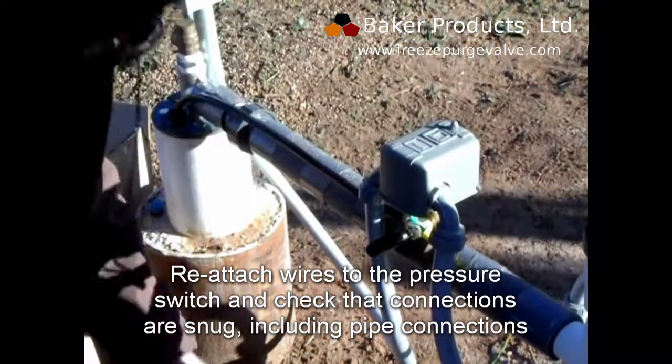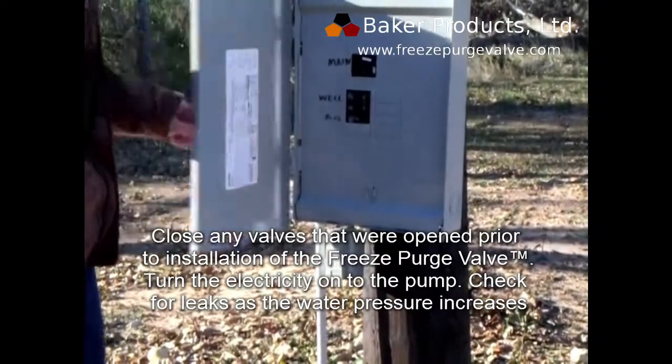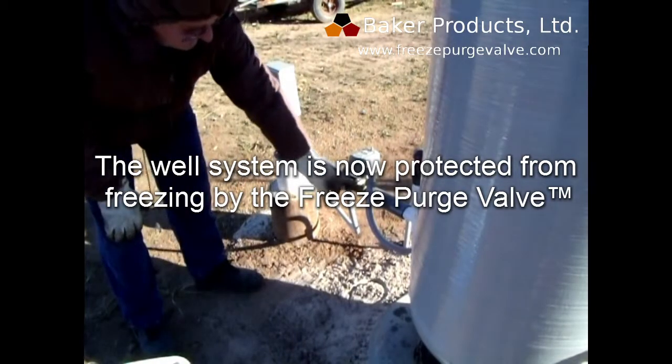Close any valves that were opened prior to installation of the Freeze Purge Valve. Turn the electricity on to the pump and check for leaks as the water pressure increases. The well system is now protected from freezing by the Freeze Purge Valve.